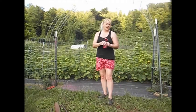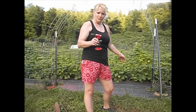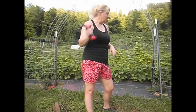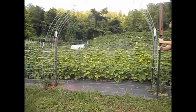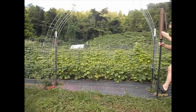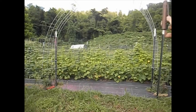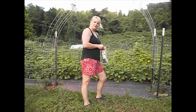I used my little handy dandy torch to burn a hole through the landscaping barrier for the T-post to go into. So I'm going to put that post in and then do the same thing on the other side. I turned the volume off so you don't have to hear the loud pounding sound. Then we're going to zip tie this and that side will be finished.